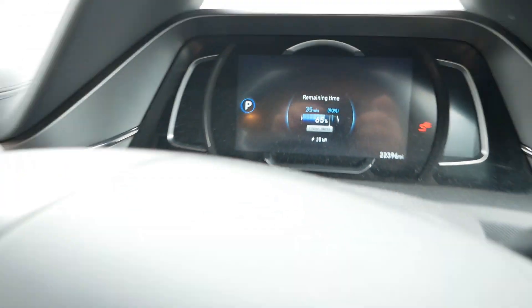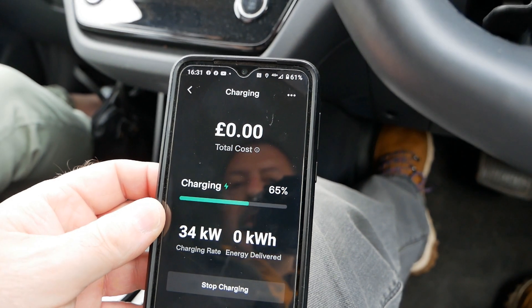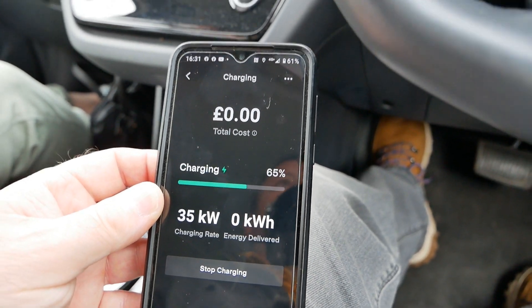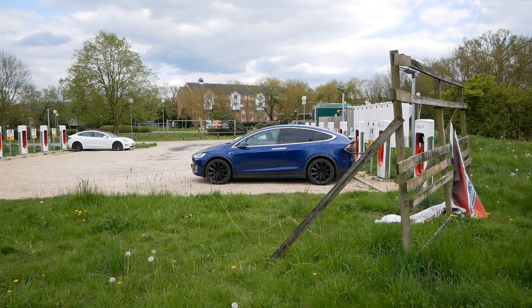This is what the app looks like — you can see your total cost and your charging status. We've only just started so no kilowatts shown yet.